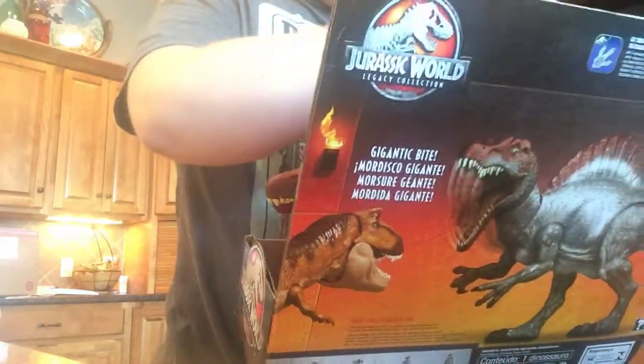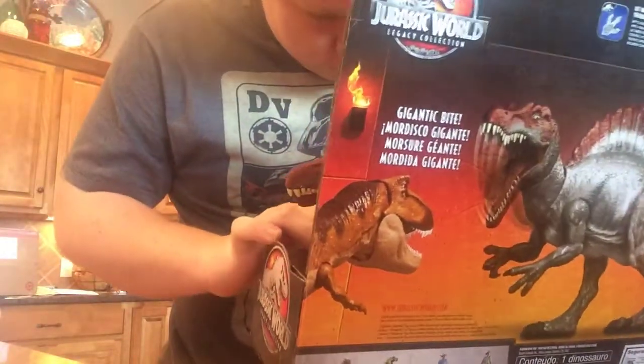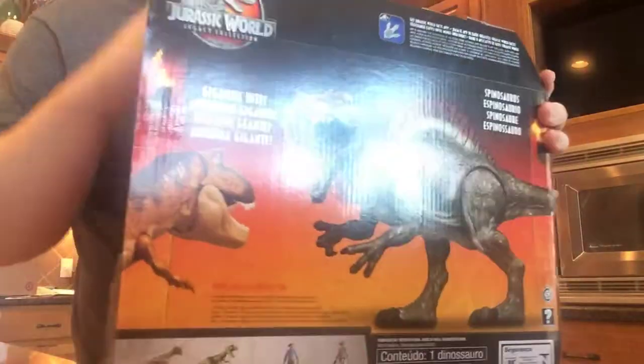Can I pull him out now? Or is there something else on there? Oh, he can move his head like that — side to side. Look, he can move his head from side to side. That's cool. I didn't know that he could do that.